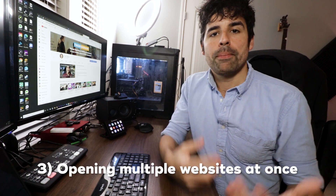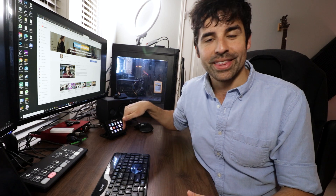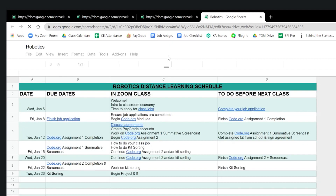Another common use is pulling up all of my class calendars. I have four different Google Sheets that I use as class calendars, and whenever I'm ready to lesson plan, I need to open up all four. I could bookmark them and open each one individually, but the great thing about the Stream Deck is that I can push a button and it will open all four, each in its own tab, one right after the other. I don't even have to have Google Chrome open — I can be in a separate app, push the button, and it pops up Chrome along with all four calendars.